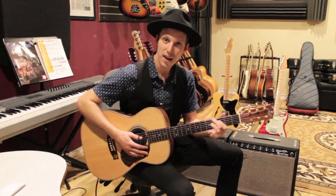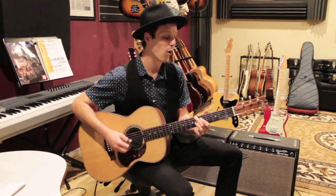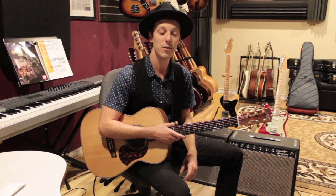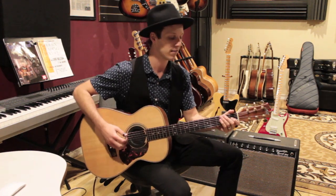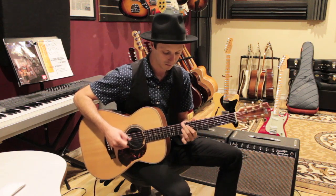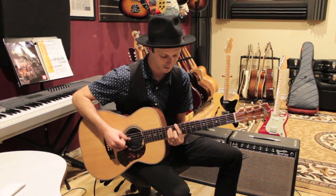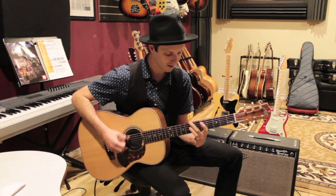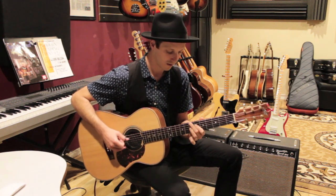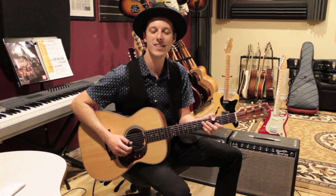So we start with two times through the first progression, then two times just the D to G, then the turnaround — and that takes us through the whole song. You can just repeat it: when you get to that last G, go back to E and do it again from the top. Let me play through the entire part so you can hear how it sounds as one piece.